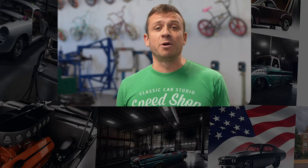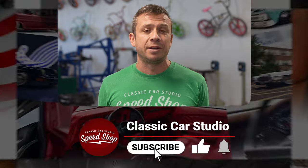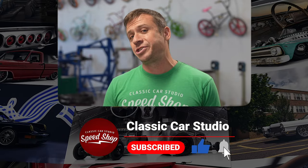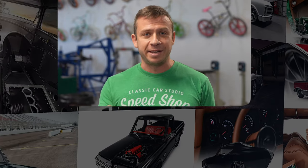If you want to see more build videos like this, help us out by liking, commenting, and subscribing to our channel. And it's a little thing to do, but don't forget to turn on those notifications. If you want to buy merch, go to store.classiccarstudio.com. See you next time.